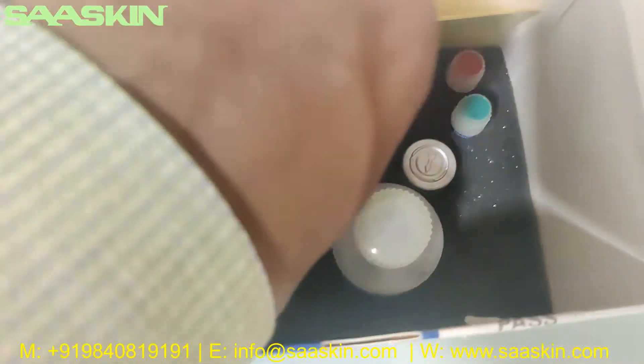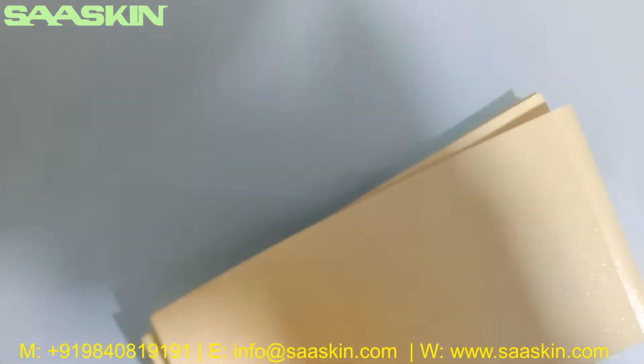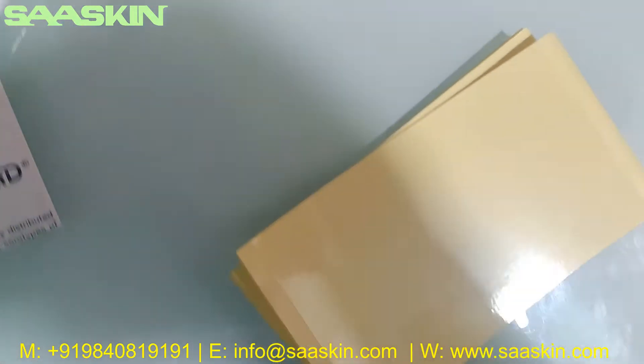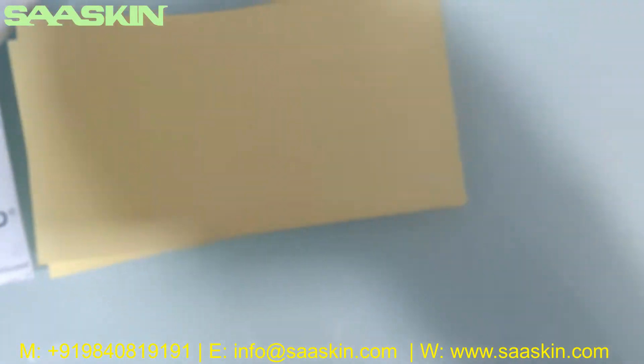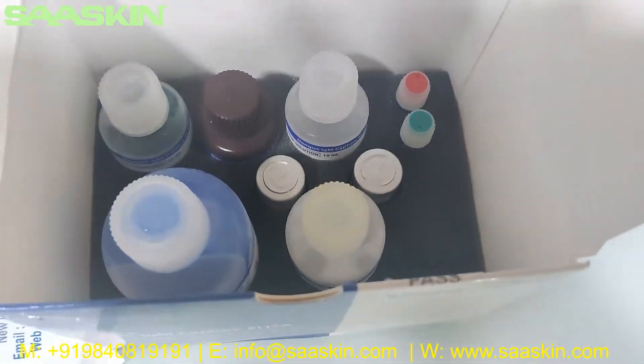Inside we also get four sealants — these are the absorbent plate sealers. You get four numbers of the plate sealer. Let me keep these here and go one by one through the contents inside the kit.